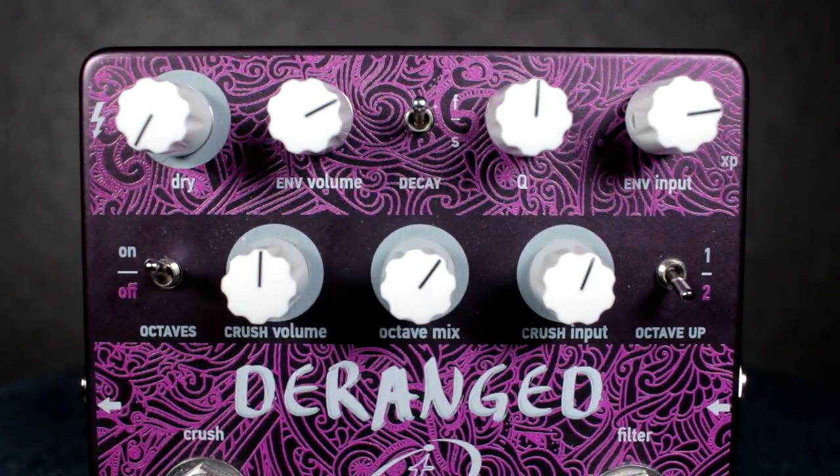Starting with the filter controls, you have four knobs and a two-way toggle switch. You have dry, envelope volume, a decay switch, Q, and envelope input. Dry lets you blend some of your dry signal into the pedal so you don't get lost completely in the effect. Then, using the knobs for envelope filter, envelope input, Q, and the decay switch, you're able to sweep through a great array of different sounding envelope filters.